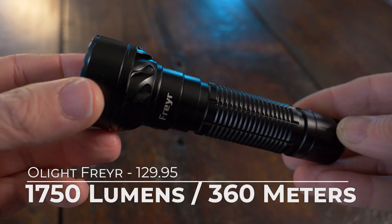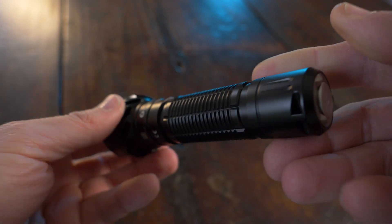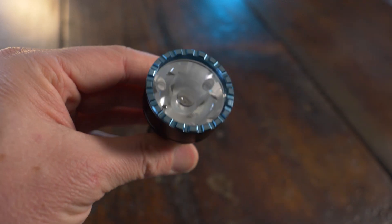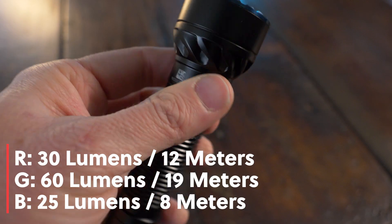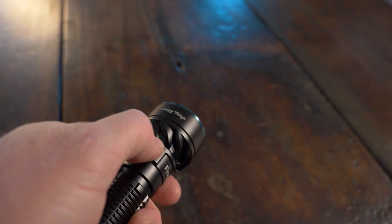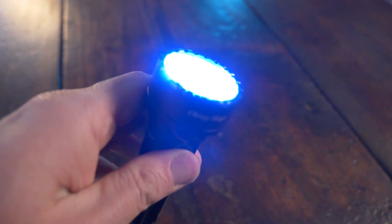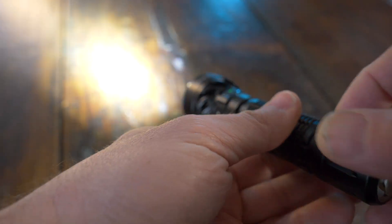The Olight Fryer has a maximum lumen output of 1,750, a 360-meter throw, a 15-day runtime, and a max intensity of 32,400 candela. It has three white lighting modes plus strobe and SOS. For the RGB modes: red is 30 lumens with a 12-meter throw, green is 60 lumens with a 19-meter throw, and blue is 25 lumens with an 8-meter throw. The Fryer has dual switches — a tail switch and a side switch — and it does have memory with the RGB modes. On the Marauder Mini, there is no memory with RGB. The Fryer also has a proximity sensor.